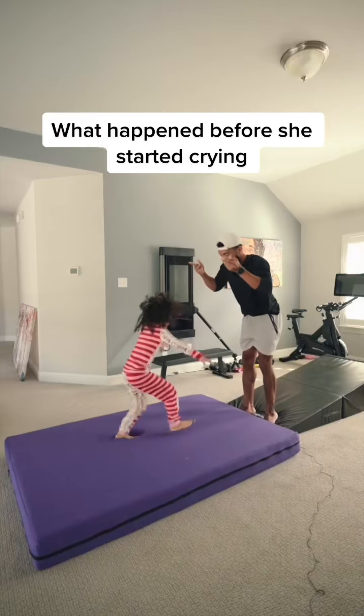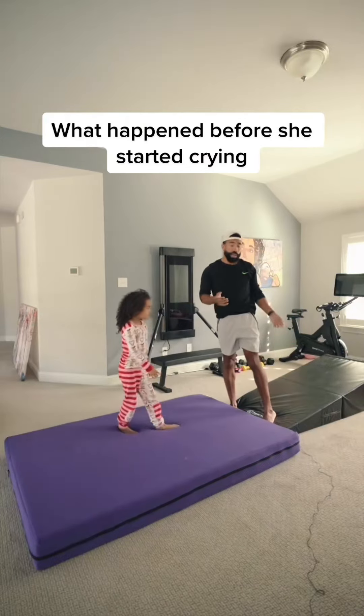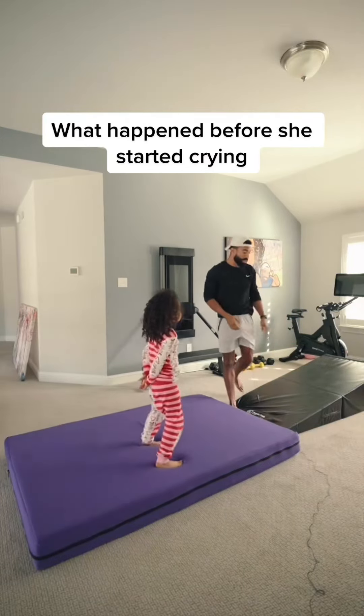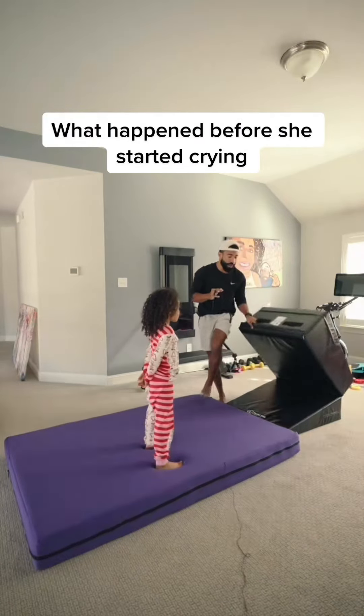One, two — good job, that's where I want you. Okay, so here's the deal, y'all. We're just gonna go ahead and move on to these tucks. Let me show you how easy it is for her to do a tuck just off the edge.